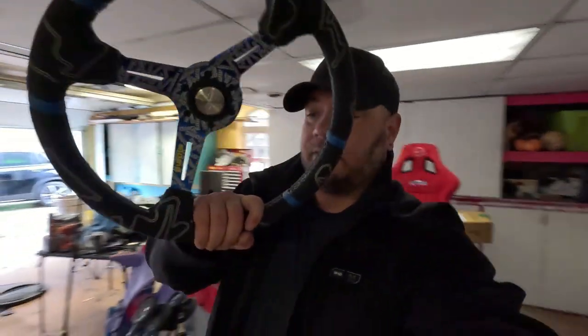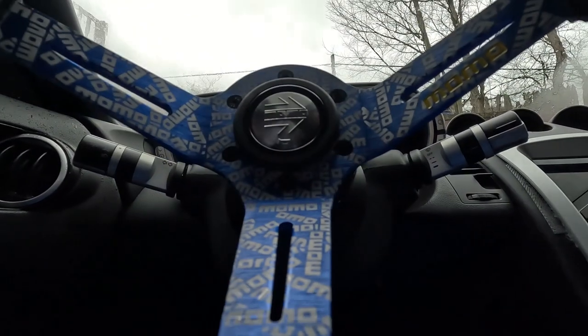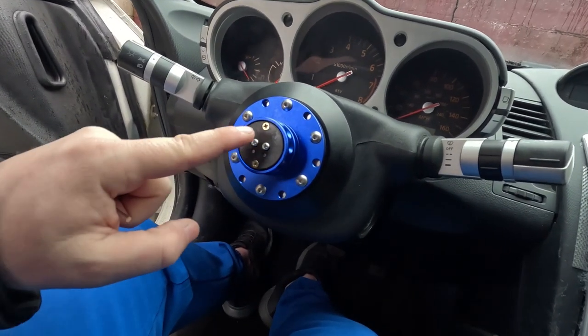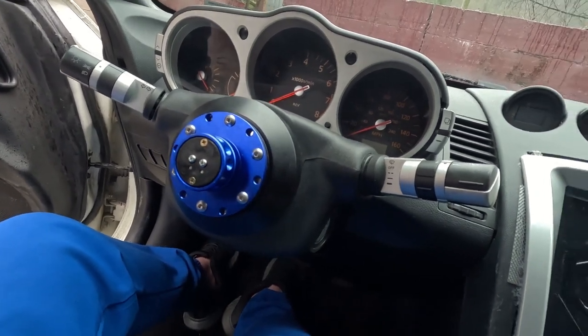All right guys, last step — let's go pop it in the car and see what it looks like. We have a small issue: I did not pay attention to which piece of the quick release goes up to keep the wheel straight, so I had to take the base back off — but quick fix. Whenever you install these, just make sure that the gold bolts are vertically stacked. That was in the instructions, just me being a guy, I didn't read them.